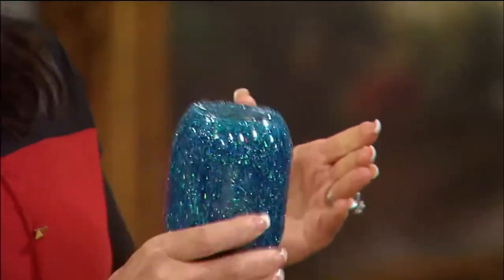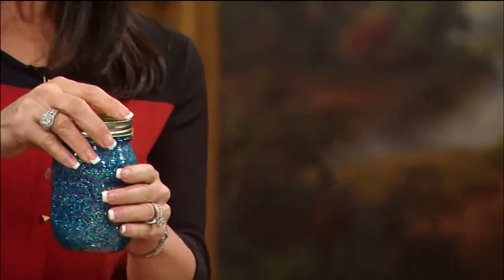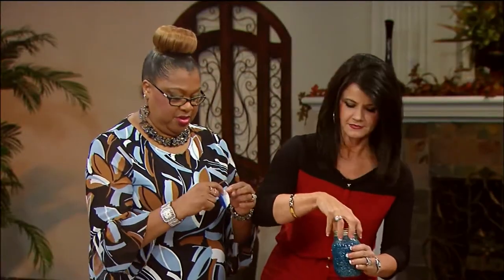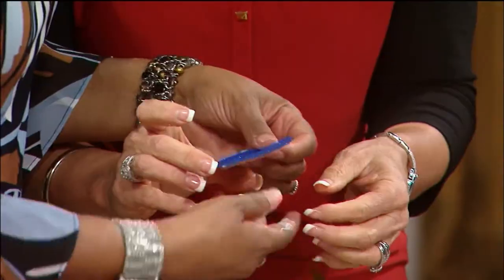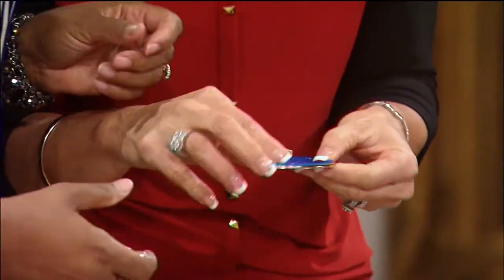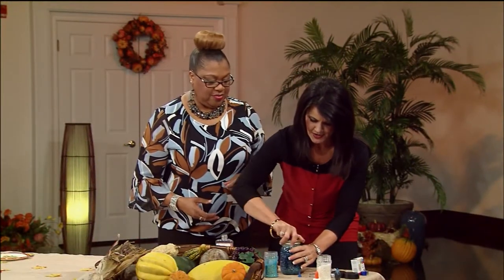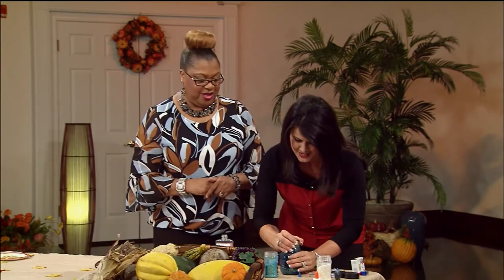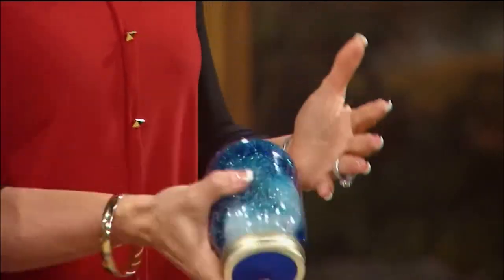Mix it up really good. Now let's put our glitter top on — it's a peel-and-stick type paper. You just wrap it around your jar. Oh, it works! It's beautiful! Looky there — isn't that neat?